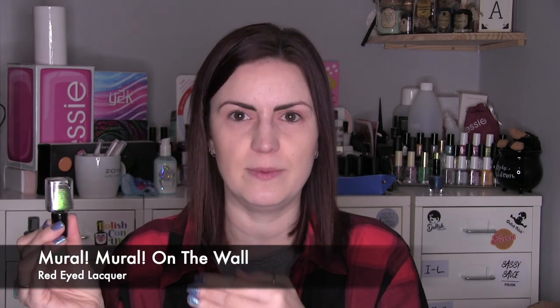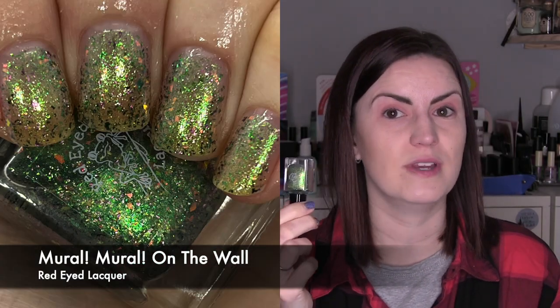Then I have Mural Mural on the Wall, which was the door buster from Red Eyed Lacquer at PBE. Really unusual and really different — that tends to be what I go for when my collection is this large. It's an almost clear base, very slightly greeny, with tons of large green metallic and duo-chrome glitters that go from bronze to green with a little purpley flash, plus a pink flash. You need three coats to build it up, or you could wear one coat over a complementary green. I really loved it — so original, so different. Three coats of Mural Mural on the Wall by Red Eyed Lacquer.